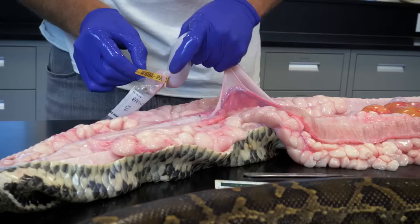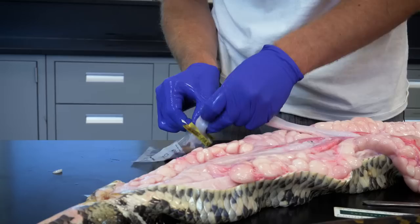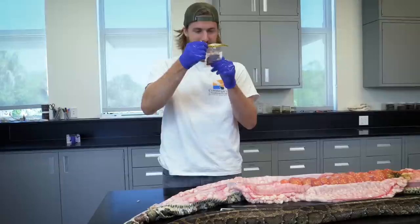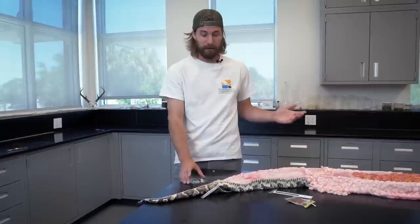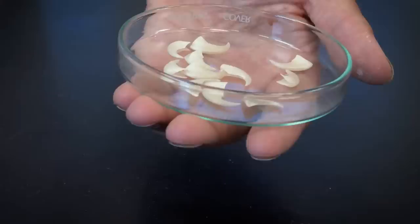From what I can see, it's just unidentified digested material with one or two hairs in there. There wasn't a ton of digested material in this snake, but we have found things in the past that are really interesting — for example, this set of claws. They're actually from a large male bobcat, so we had a python that killed and ate a bobcat.